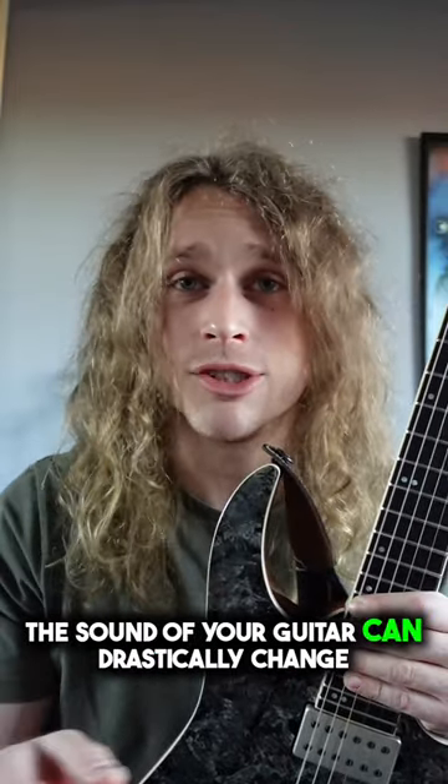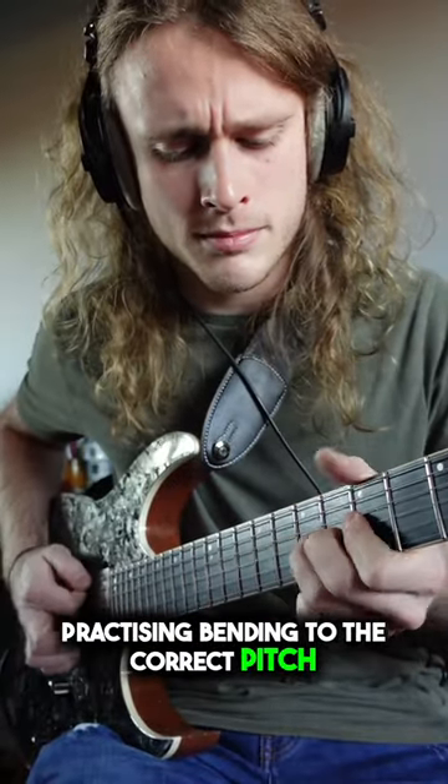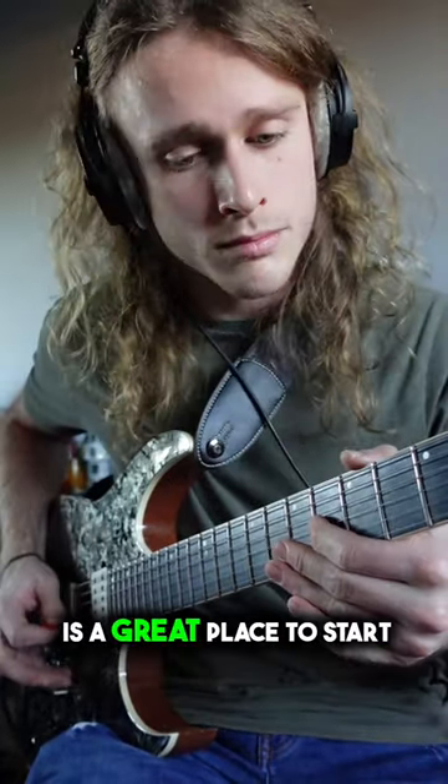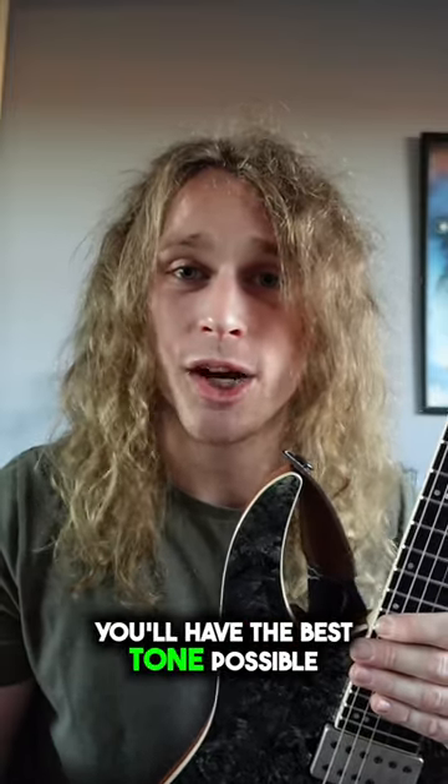The sound of your guitar can drastically change depending on how you pick or fret a note. Practicing bending to the correct pitch as well as clearing up finger buzz is a great place to start. Master this and then when you add on the pedals, you'll have the best tone possible.